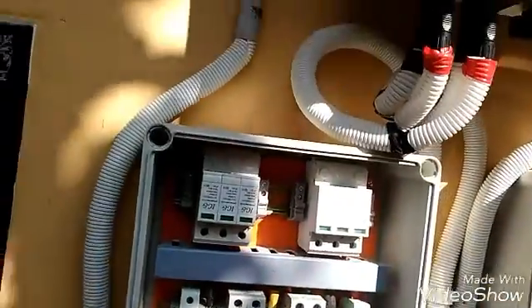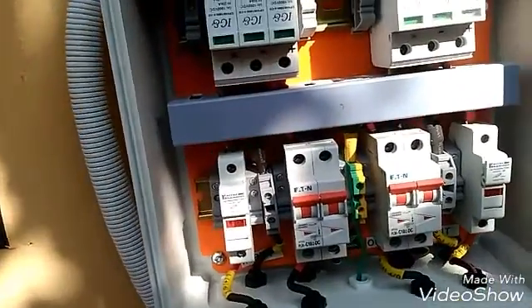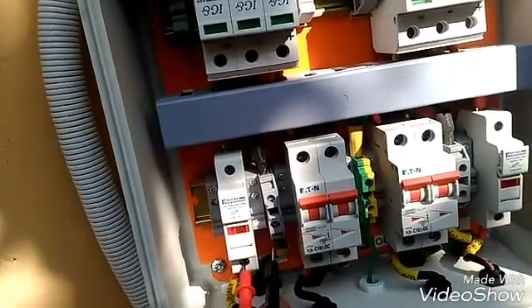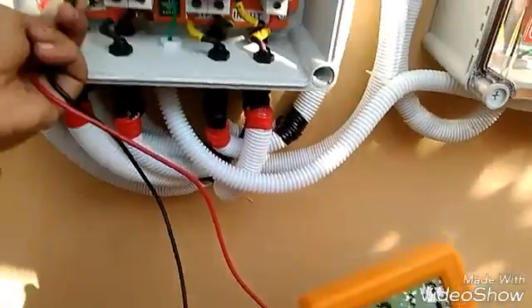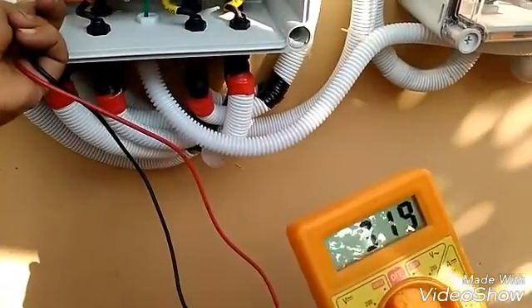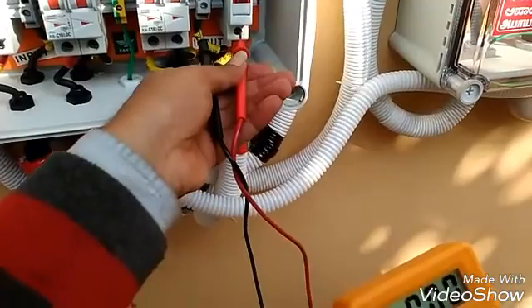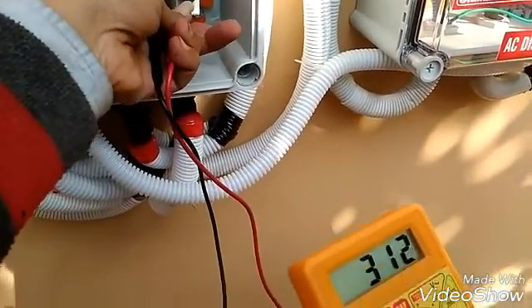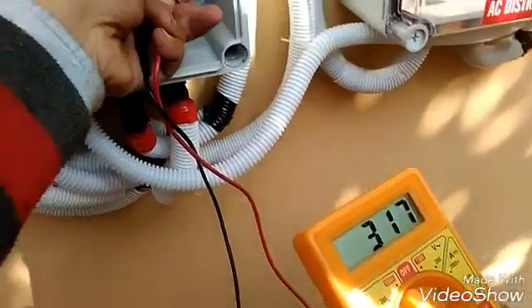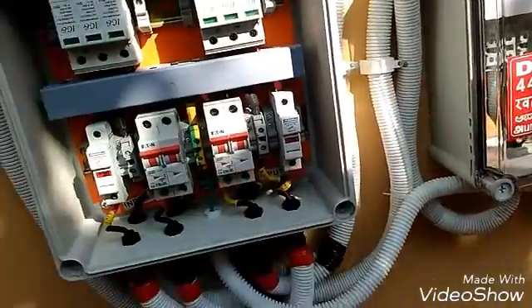Now let's check the voltage across each DC fuse coming out of the individual panel — it's 319 volts. Checking the other array — it's almost the same from the second array too. So it's all perfectly connected.